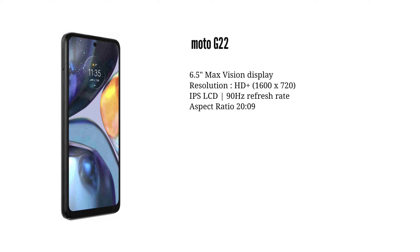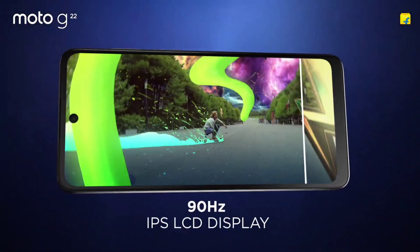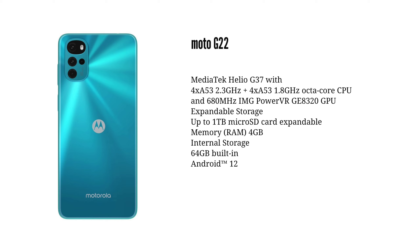Moving on to the performance department of this smartphone: it has a Helio G37 processor with a 2.3GHz clock speed. It's a normal, day-to-day processor.